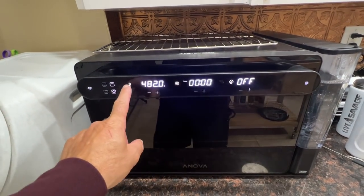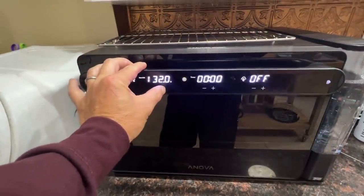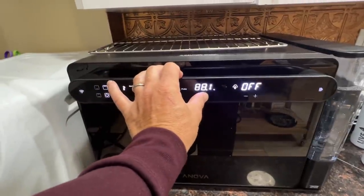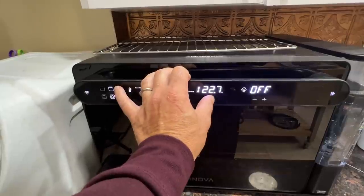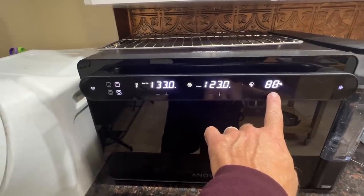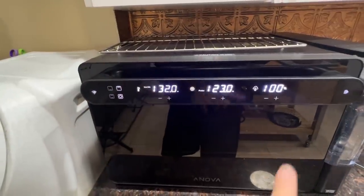Turn it on. We're going to go sous vide mode. We're going to cook at 130 degrees — actually, we're going to go slightly over to 133. Now we'll go ahead and set the probe and we're going to go to 123 degrees because we want to sear it. You can do this on the app; I just can't use the app and film at the same time. And then we're going to put steam on to 100% because we're sous vide-ing. We're going to actually lower this down a little bit to 132. We'll hit start.